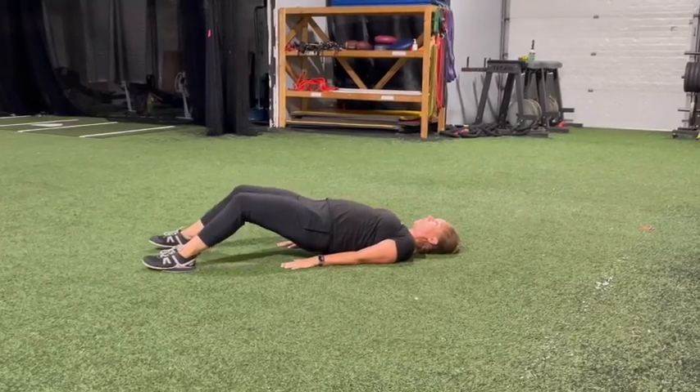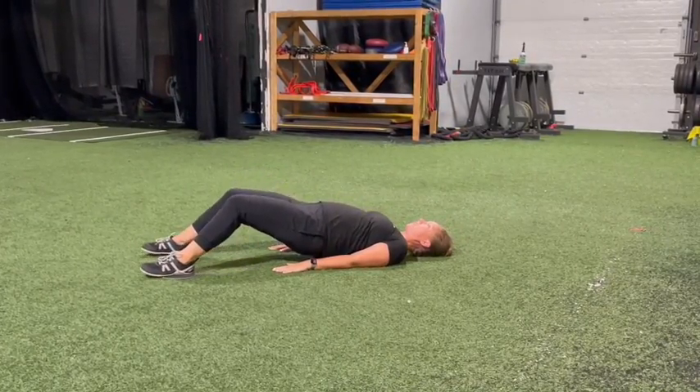Slide your heels out, keeping your glutes lifted, contract, slide your heels back in again, and repeat.